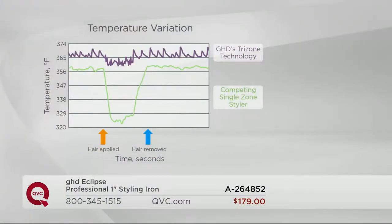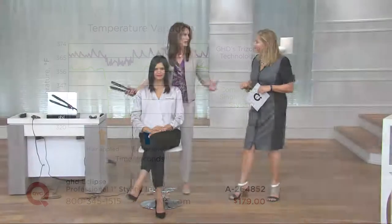This chart shows us tri-zone technology: the purple line is that consistent even heat from root to end at 365 degrees in one pass. With the traditional single-zone styler — the green line — when the heat from the iron hits the hair, it absorbs the heat and then drops in temperature, so it doesn't have time to recover. What do you do? You go over and over the same section of hair, damaging, drying, breaking, and killing your hair.